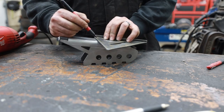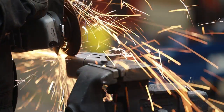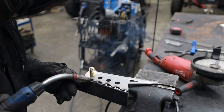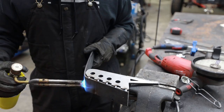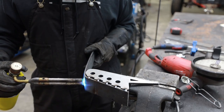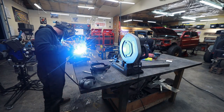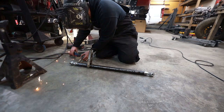This frame-side panhard bar mount is made to go on the outside of a frame, because you want that length to be as long as possible, but because of packaging constraints we have to put it on the inside. So I'm going to trim this up and turn it into a reverse style bracket. It's a lot of work, but it's definitely easier to modify this than to build my own from scratch. At the end of the day, this is a very small modification, especially considering the giant upgrade we're going to get out of this rear suspension.